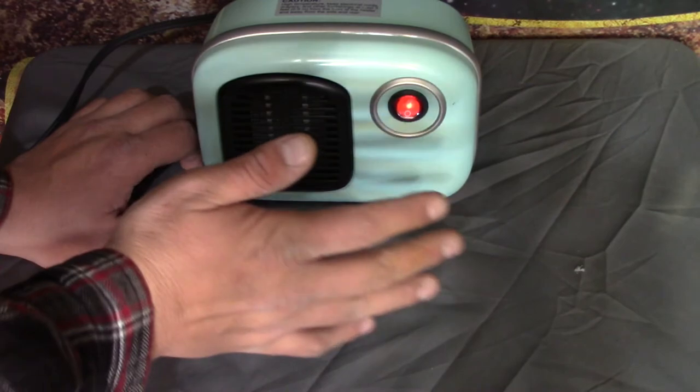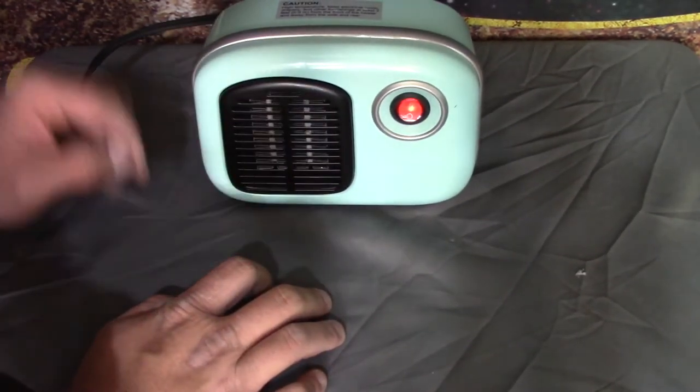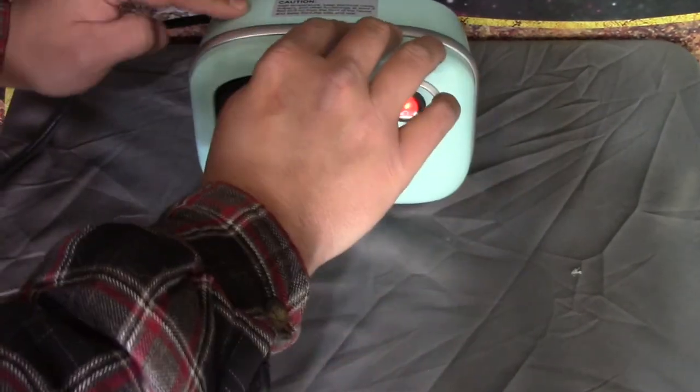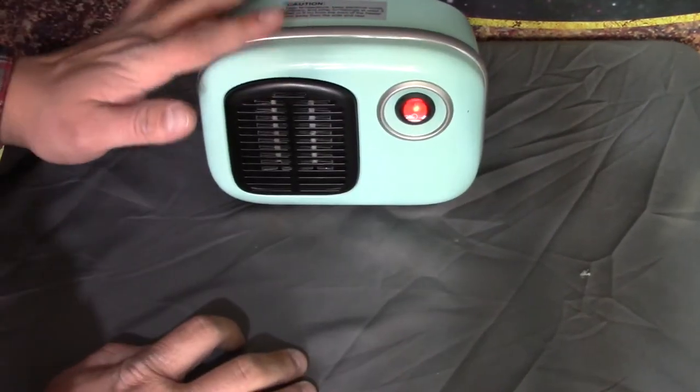That warms up quickly. There's a little metal grill in front of it. Is that metal? Yeah, the little part of it's actually metal.